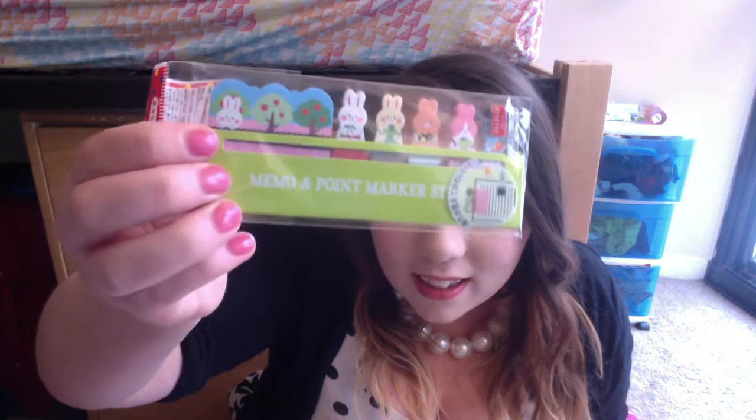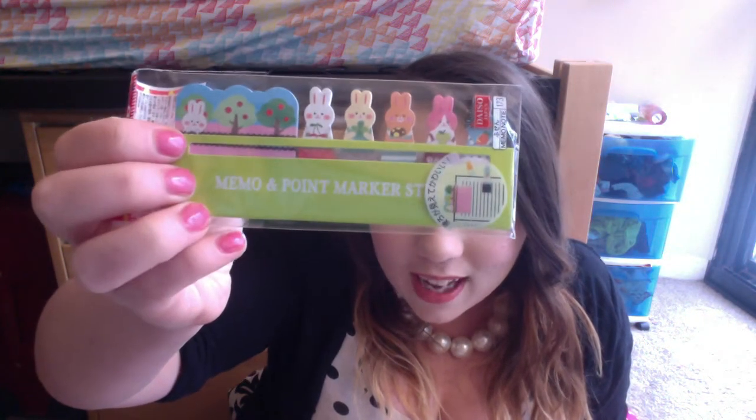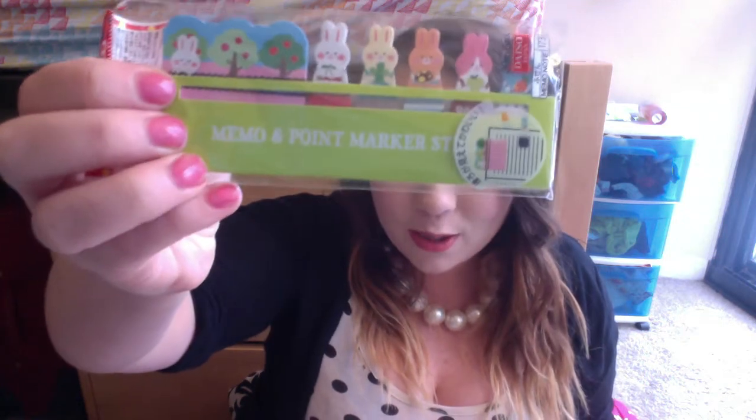These little memo and point markers — I think they're like sticky notes — so that's super cute! All the little bunnies! Next is this cleansing foam. I almost just bought face wash today, so it's a good thing I didn't.